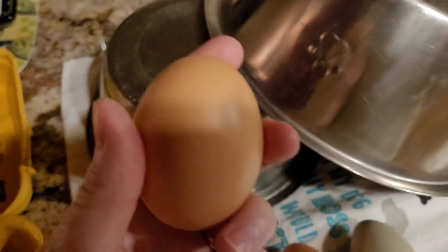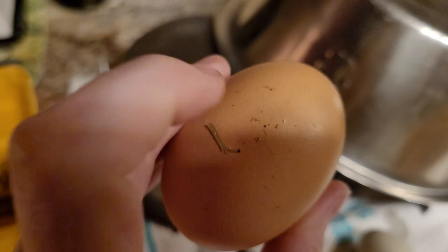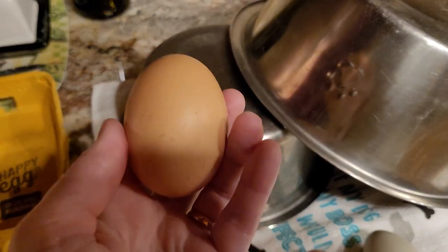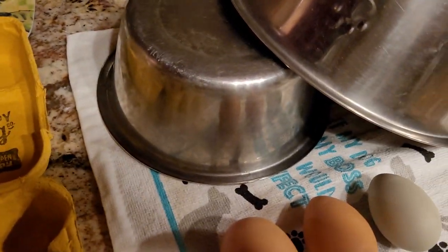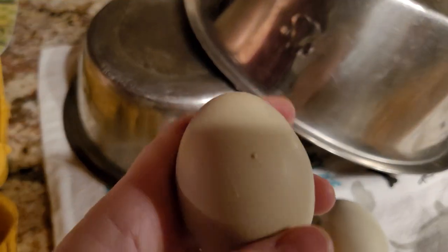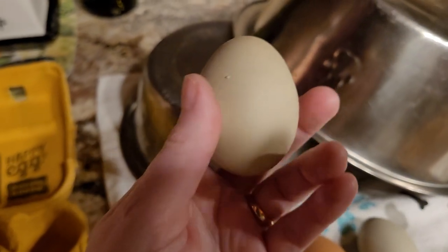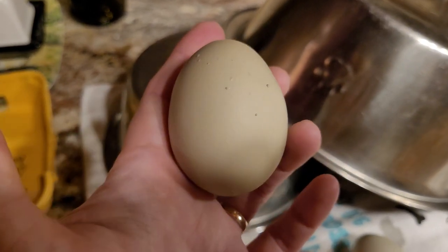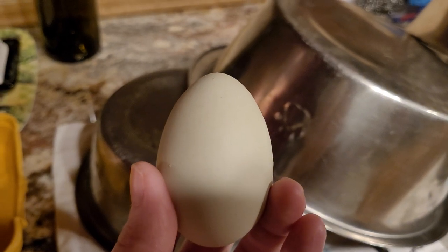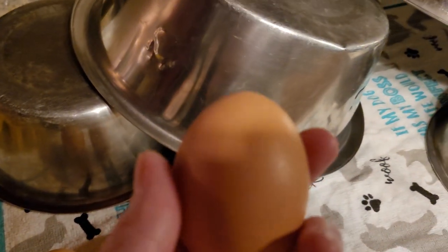Here's another egg — look at that one, see how it's round all around, very rounded. It's got some dirty stuff on it still, but it's very round. I would say this would be a female. Some are kind of hard to tell because they're a little bit pointy like this one — it's a little bit pointy but not too much, so I would say this is a 50/50, but I'd lean more towards female. The Easter Egger eggs that turned out to be males were very pointy. And this isn't just for Easter Eggers — it's for any breed.